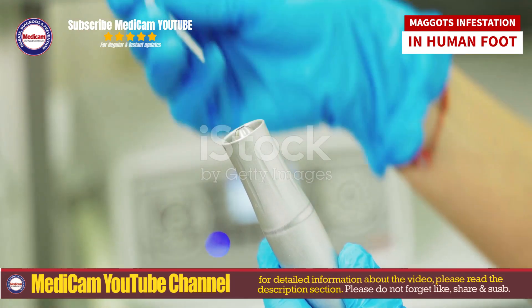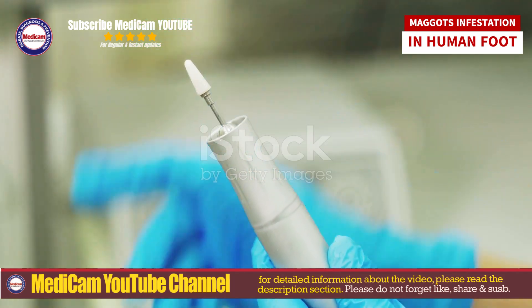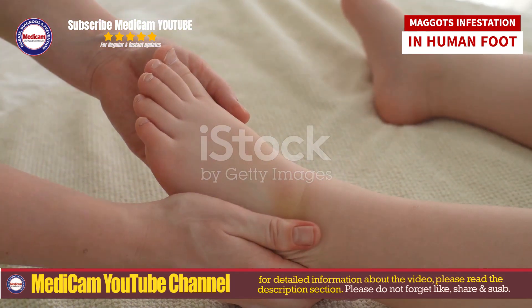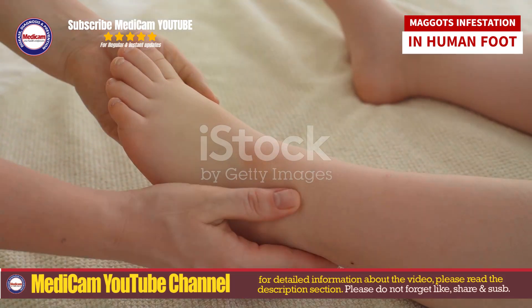If the infestation is severe or if there are signs of systemic infection, seek medical help immediately. Advanced care may include surgical debridement or specialized antimicrobial dressings.